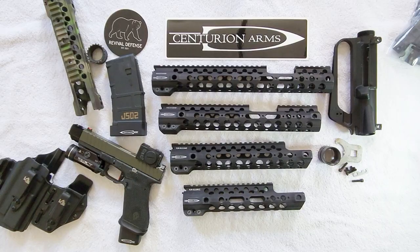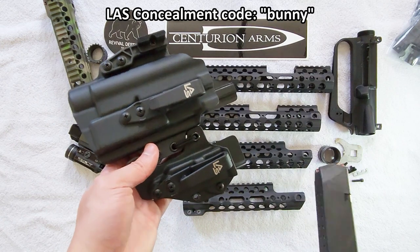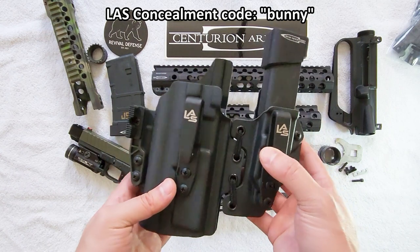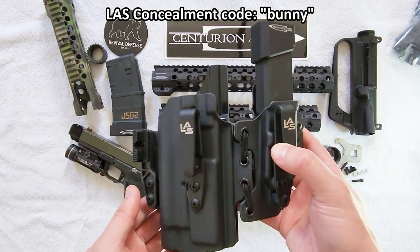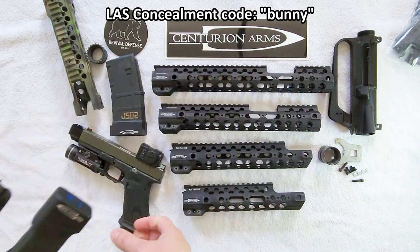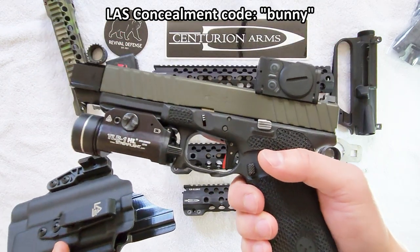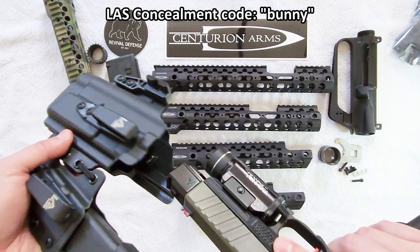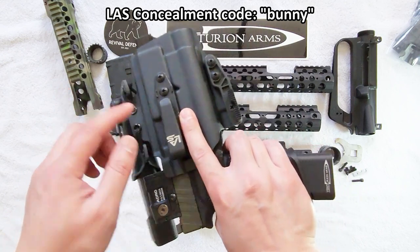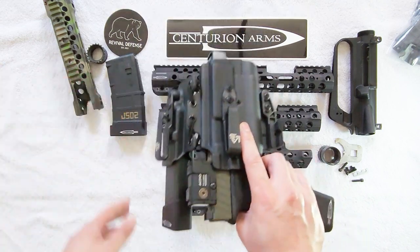Segueing from there, we're also going to talk about Les Concealment, which I am a discount code holder for. If you need holsters, visit Les Concealment's website and use my discount code 'bunny' - also located in the video description - to save yourself a little money. This is the Ronin 3.0 light-bearing model I use when I carry my Glock 17 Gen 3. I also have a Centurion Arms slide here, specifically cut for the Acro, with the agency comp able to thread through - that's how I carry it, obviously with a flush magazine.